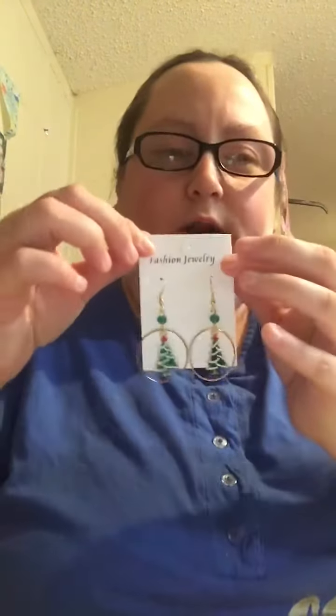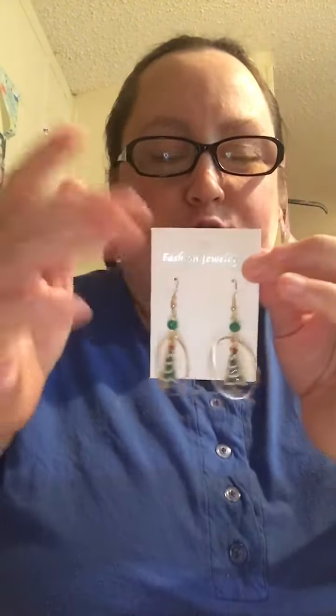These are the Christmas trees — they were one dollar a pair. Of course you have to pay shipping, but if you go on on Sundays and spend nine dollars and ninety cents it's free shipping, though you still have to pay some kind of sales tax. I got three pairs of those.